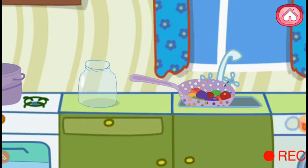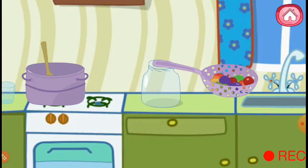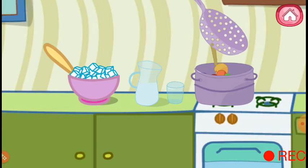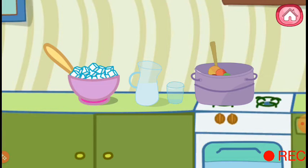Turn off the tap. Pour all the fruits and berries into the saucepan. Add some sugar into the saucepan.